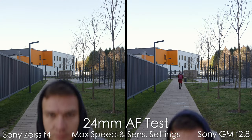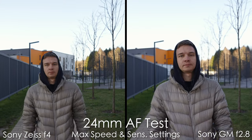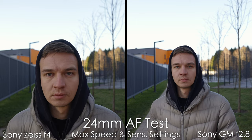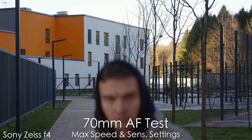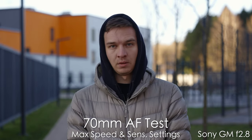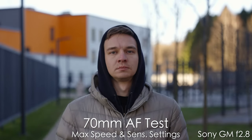Now the autofocus test at the fastest speed and sensitivity settings. Both lenses do a decent job, but at 24mm they sometimes hunt a little before grabbing focus — not ideal, though almost all wide-angle lenses suffer from this. At 70mm the Sony Zeiss does well considering it's very old and has been dropped a couple of times — it tracks my eyes perfectly. The GM is also instant, snappy, and reliable, tracking my eye even at 70mm wide open at f2.8.